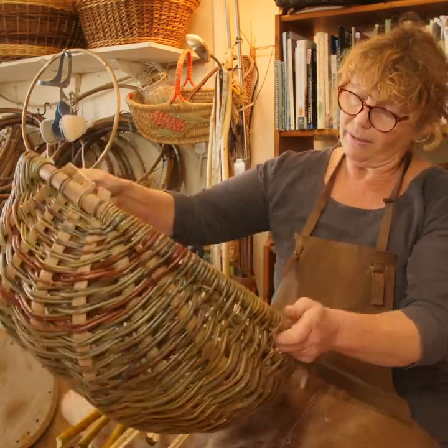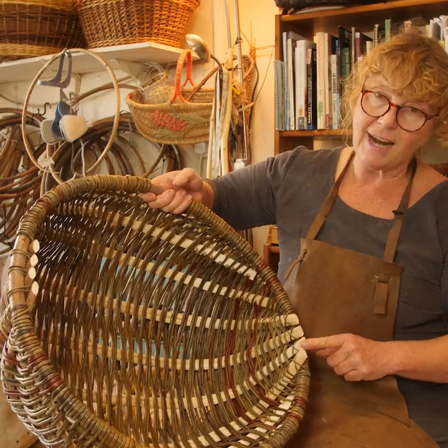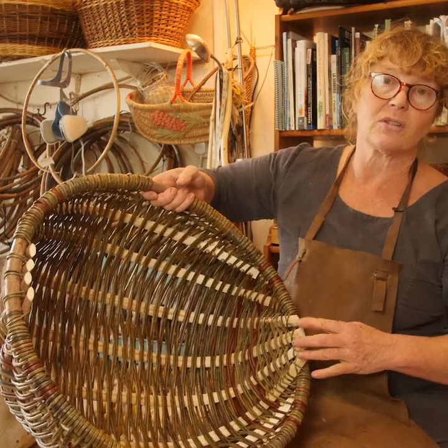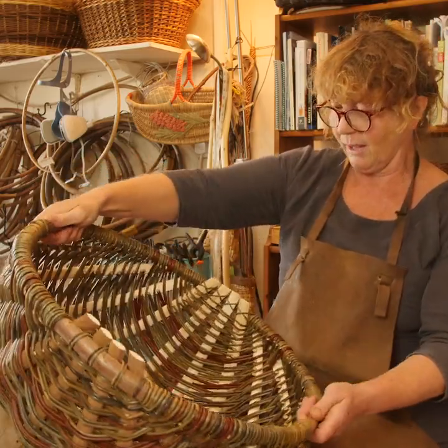Given the size and weight of the basket, you would need to take these down to half because it would just be too heavy to leave the whole thing.